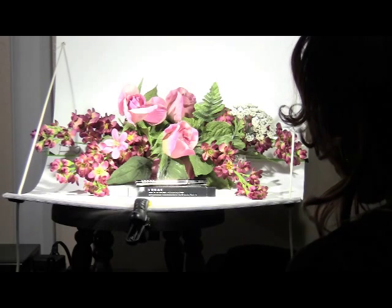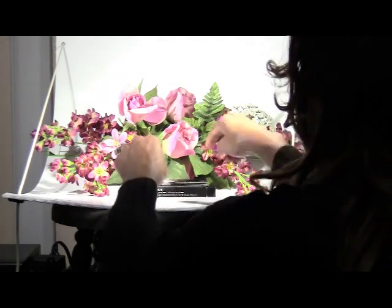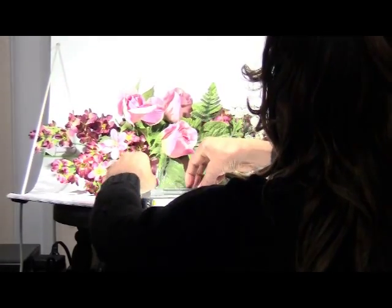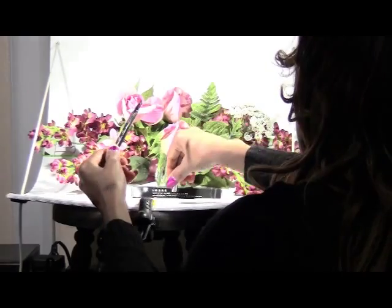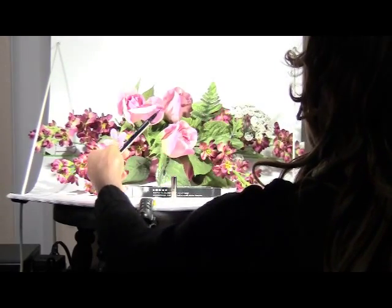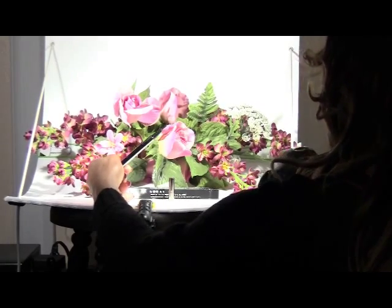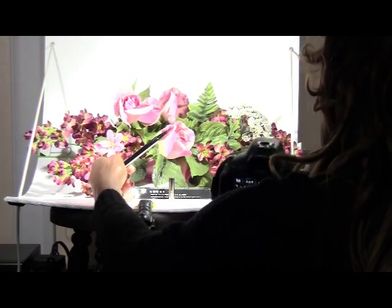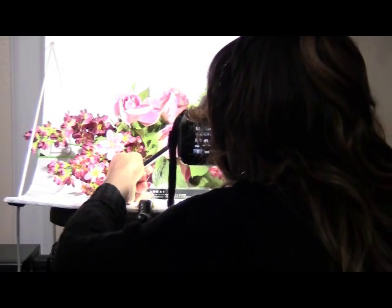Once I get quite a few pictures, then I'm ready to focus on the tip of the product. This is where the background comes in. I'm going to photograph the tip using the macro setting, so I just get the fine point of the tip.